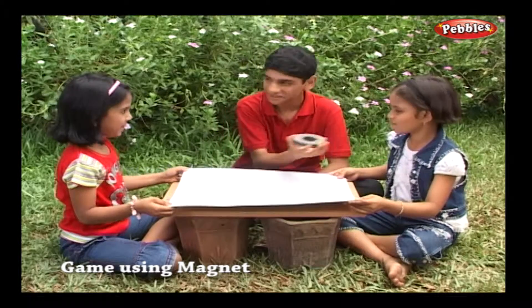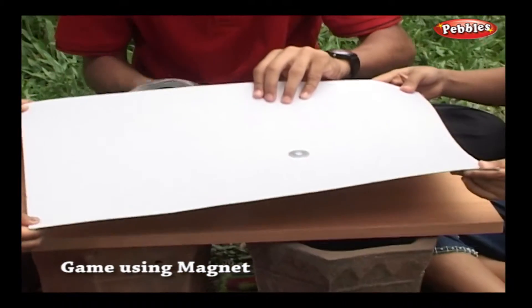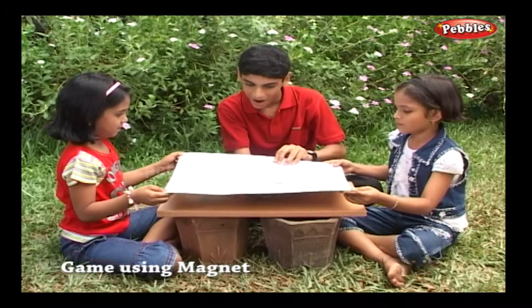This is a powerful magnet. Let's keep the magnet below the card paper and washers on the card paper. Wow! We can move the washer by moving the magnet.